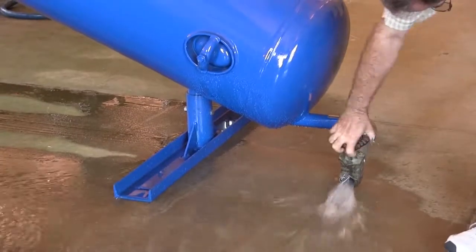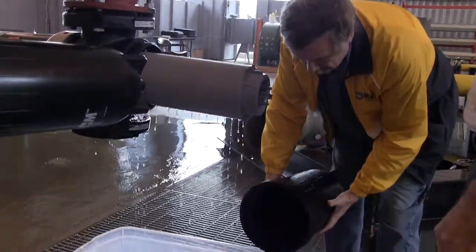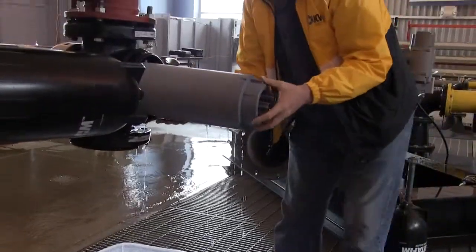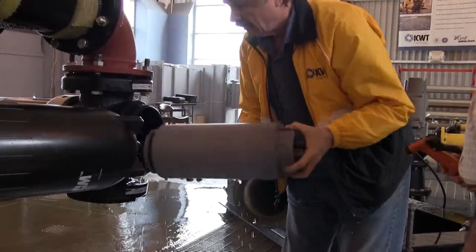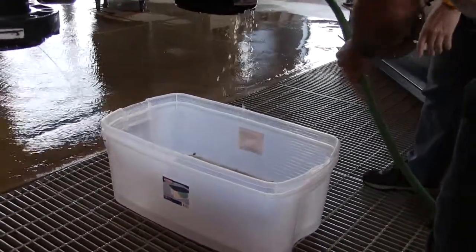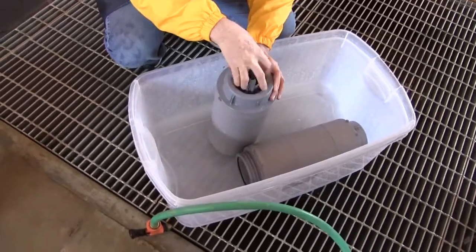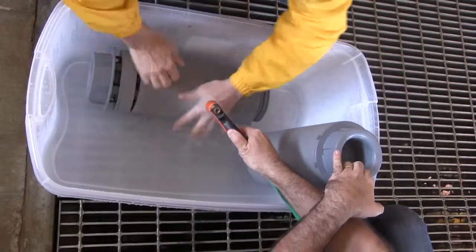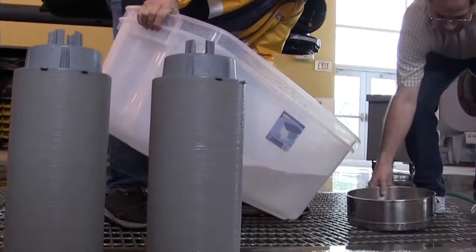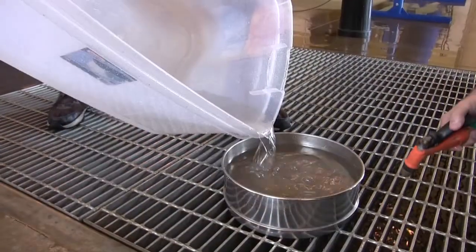Once the system is empty, the disc filters on the separator outlet are carefully removed one at a time and placed in clear plastic tubs. The filter housings are lightly rinsed to be sure that any stray sample solids that may have passed through the separator are captured in the tub. The discs are then loosened and carefully rinsed to remove any trapped solids. After capturing all the solids, the tubs are poured into a 600-mesh sieve to capture all the sample solids that may have passed through the separator.